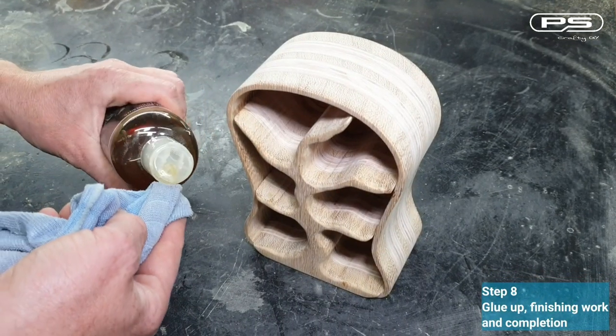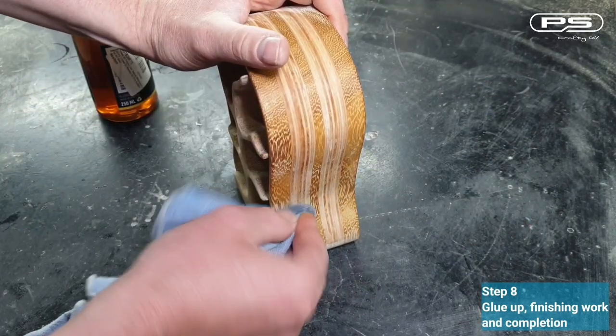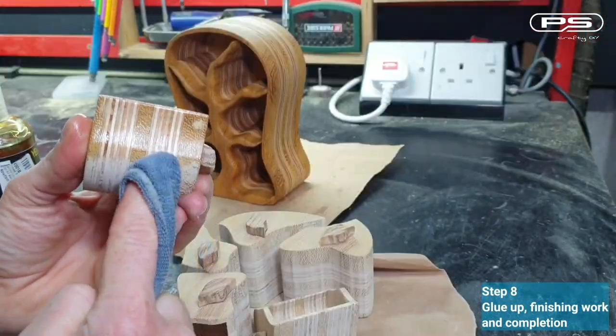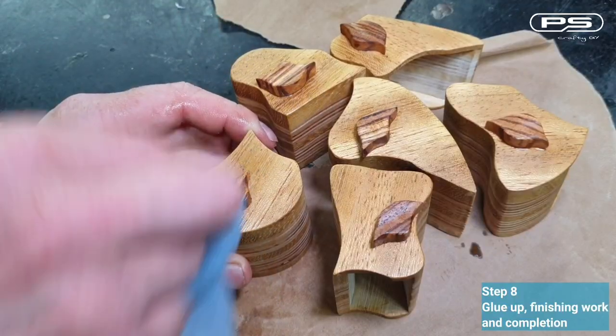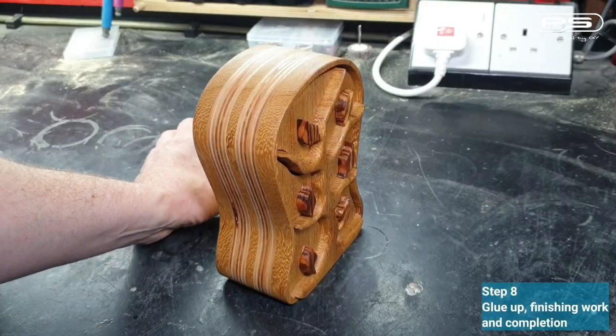I think I'm ready to apply some finish. I'm using polymerized linseed oil. Watch the grain on the Iroko pop — beautiful. Once the wood takes what it needs, I'll wipe the excess off, let it dry overnight and apply some beeswax polish.